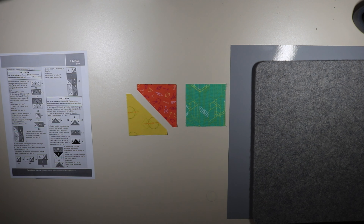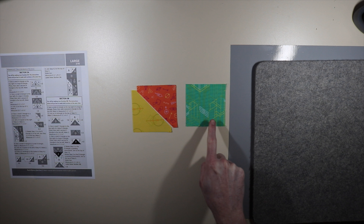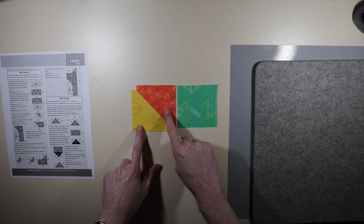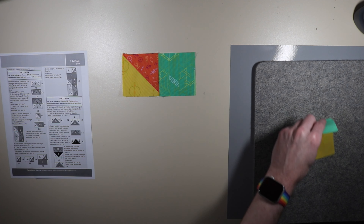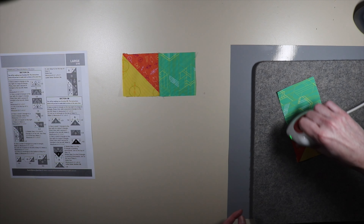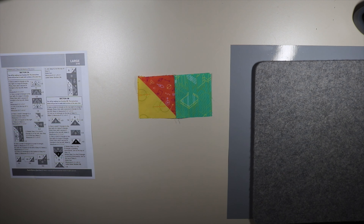Moving on to step 2.1: it says to sew a small triangle of C to a small triangle of A — we're going to make two of those. For step 2.2, we're going to join a D square to the right of a step 2.1, making two in total. So A to C attached, and then D attached on the right. I'm going to go ahead and sew those together. We're pressing towards our D fabric, and on our half-square triangle, press towards your C fabric, so it all ends up going in the same direction. There we go — we finished 2.2. Let's move on to step three.